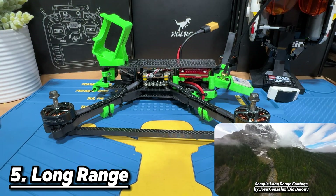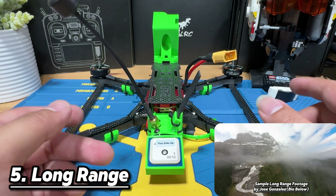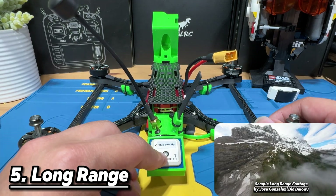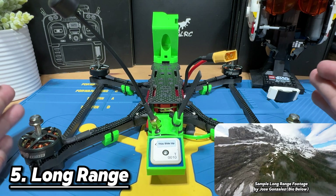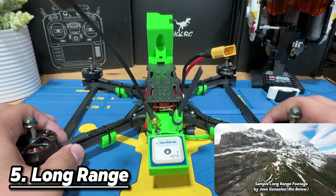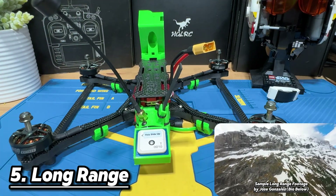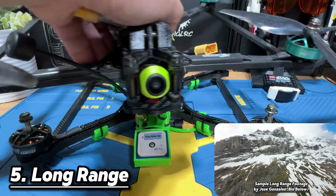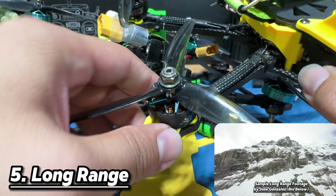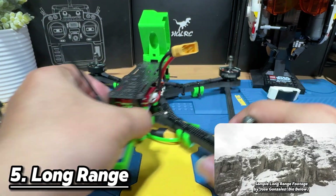You might ask: can you freestyle with a long range drone? I'd suggest not. To achieve long range, although the body is big, consider that it has a thinner arm — so it's not going to take a lot of damage if you try to crash it. This is something you don't want to freestyle with.